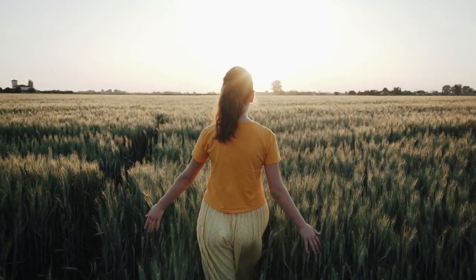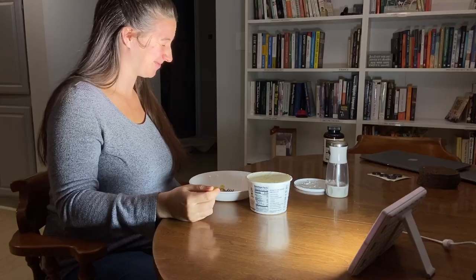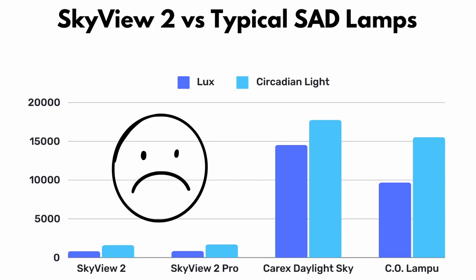These lamps are for anyone who's into wellness lighting. It's kind of a niche topic now, but it's going to get more and more popular as people understand how important healthy light is for the human body. Maybe you've tried a traditional SAD lamp and found it too bright and uncomfortable — these seek to solve that problem. They're definitely a lot dimmer than a traditional SAD lamp, but you're going to have it on all day long, which offsets the dimmer output.